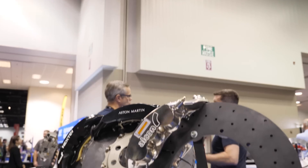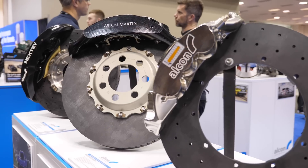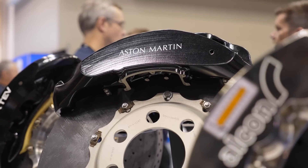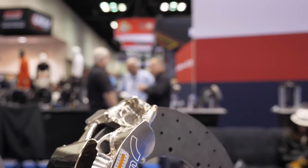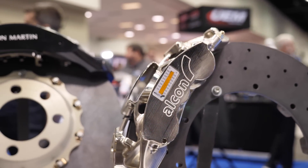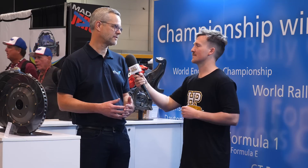The important thing in terms of braking is the weight of the rotor — that's your heat sink. Going too light on the rotor will cause problems with brake fade, overheating, and the rotor itself just not lasting. A caliper is a little bit different. You can save weight on a caliper, but the important thing is that in saving weight, you don't reduce the stiffness, because the stiffness of the caliper is what gives you the pedal feel and the efficiency in your system.